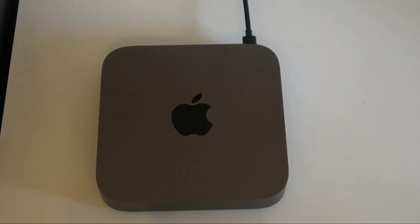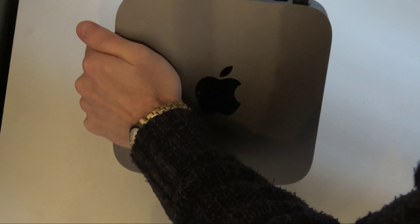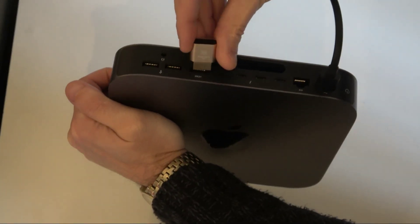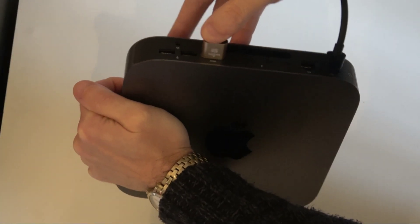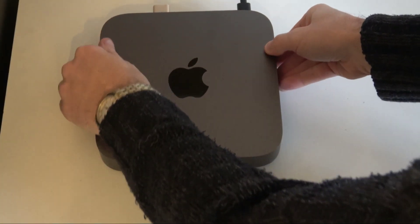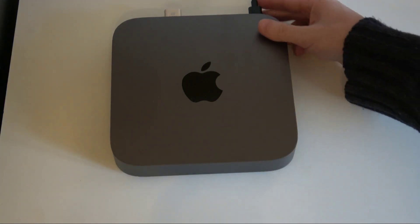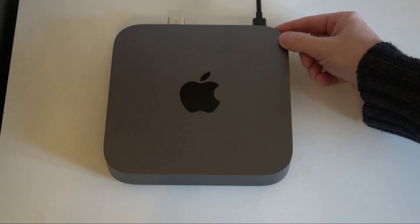Here we're about to connect the dongle that goes into the HDMI port on the back of the Mac — slots in there and that's it, pretty much done. Now we'll power it on and get some power to it.